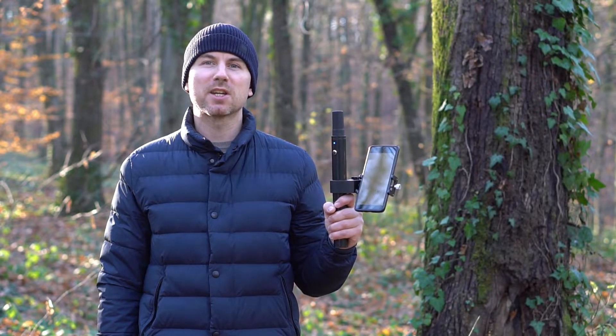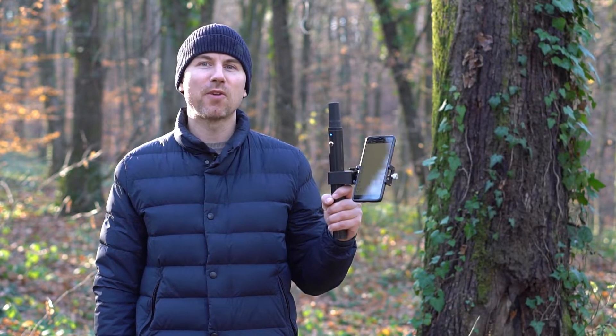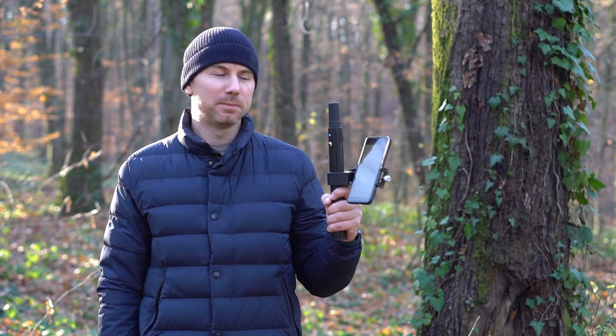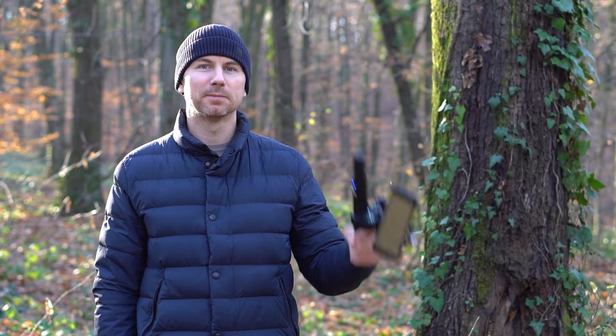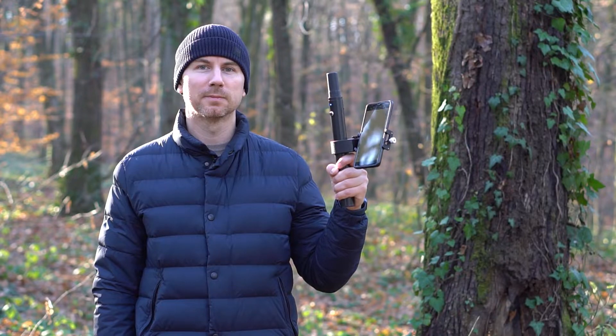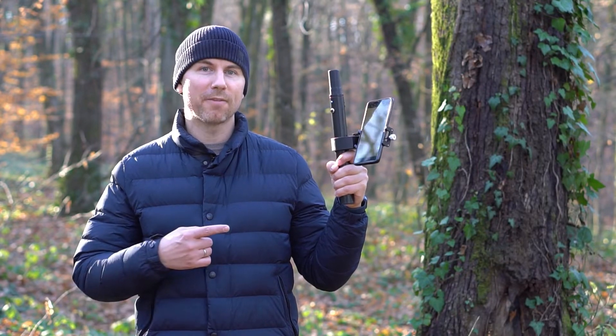This is a dual-frequency RTK receiver that fixes under 5 seconds. Let me show you. And we have a fixed solution.